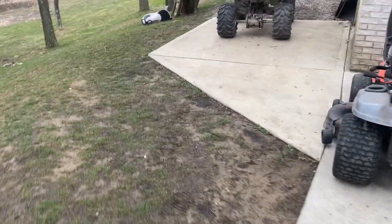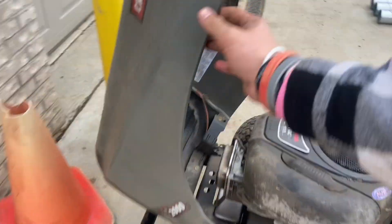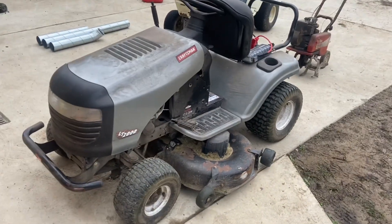Hey guys, what's going on? This is Hilltop Tractor Salvage. In today's video, I just picked up this Craftsman LT2000 for free.